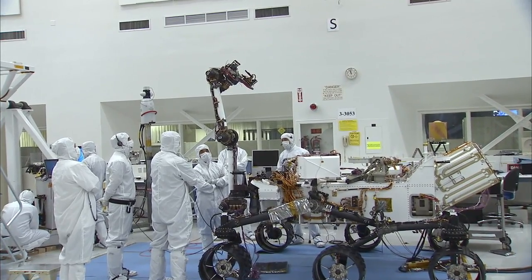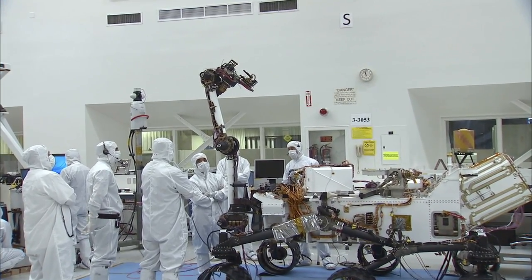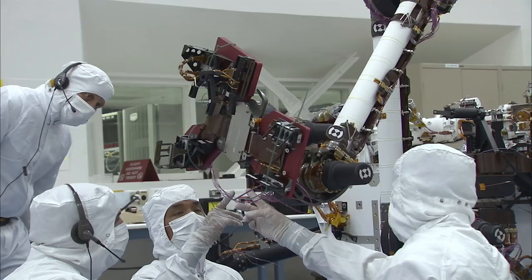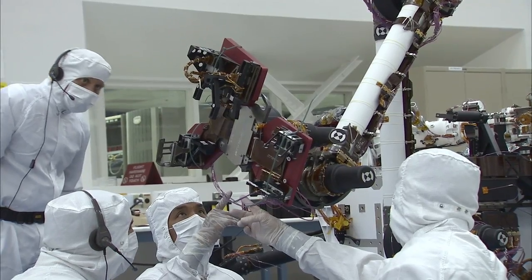My name is Peter Ilesley. I'm the rover integration lead for MSL during the assembly test and launch operations phase, or ATLO. The tests we're doing now are actually helping us learn how to drive the arm from both the operator side, as well as the flight software side, helping us develop that rover hand-eye coordination.